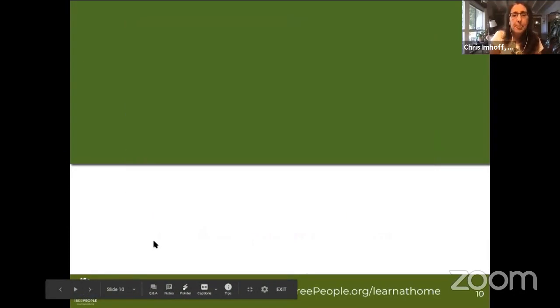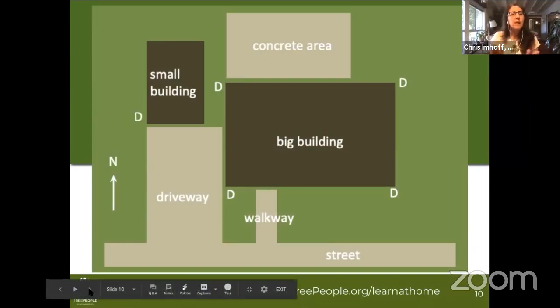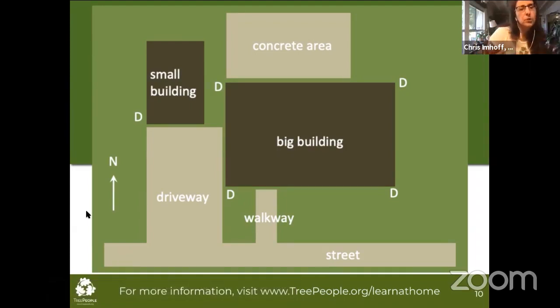The first step is to create a map of your site. I'm going to send you a DIY assessment tool that gives you the guidelines to look at your site and create a map. It can be technical with graph paper and precise measurements, or it can be very simple — like the image on screen. I literally took a piece of notebook paper and just went outside and started drawing to get a real sense of what we're looking at.